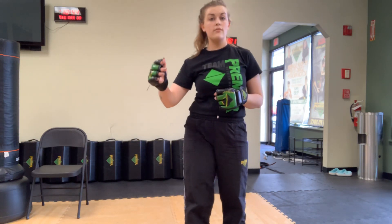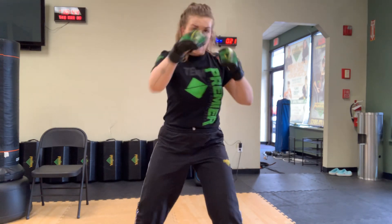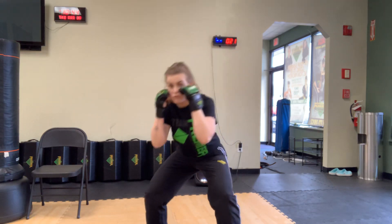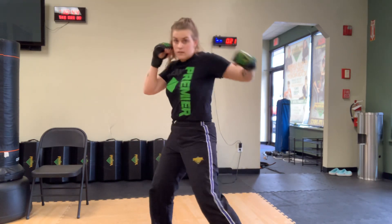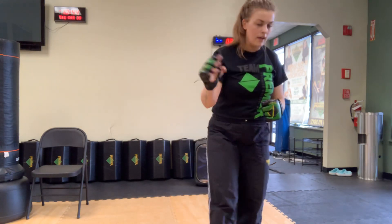Now that we know how to do the bob and weave, we're going to follow up with our cross-hook-cross combination. We worked on slipping the jab before — a jab comes at your nose, you slip it, then cross, hook, cross. The same combo applies here. Hands up, bob and weave toward your rear side, and that hand comes through with the cross, hook, cross. Down and over — cross, hook, cross. We'll continue working on bob and weaving to the left and other combinations later this week.